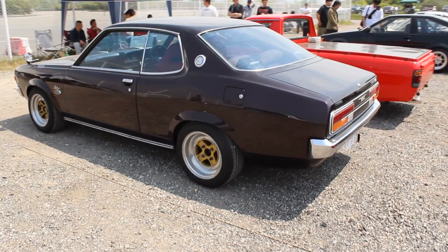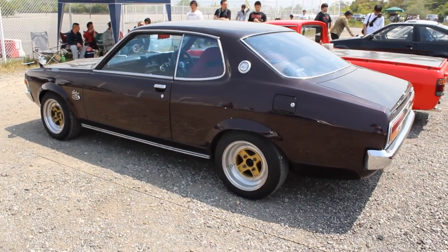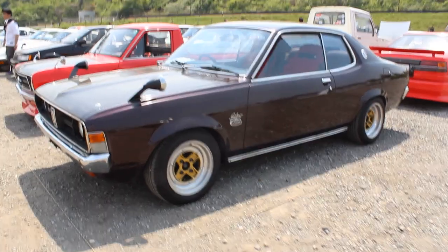I saw this for the first time at the Bungo Retro Car Charity Meeting in 2013. I did have a quick peek at it this year as well — I'll show you a photo of that a little bit later. I initially had very little information on this car, so I went to his Minkara page and did some investigation, and found out a few of the technical details.